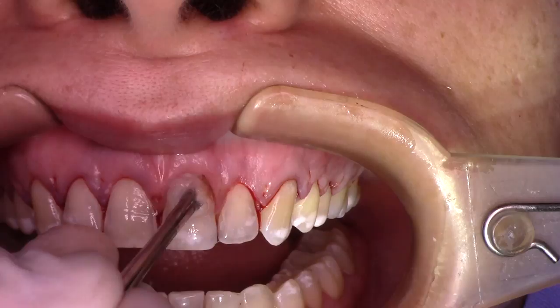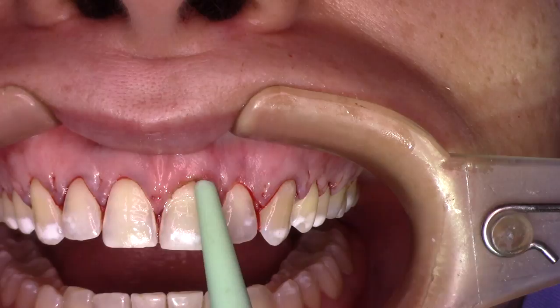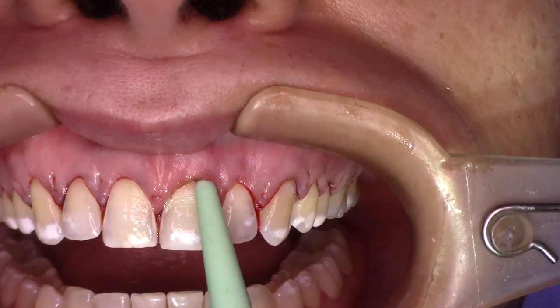And that's it, guys, for a five-minute video. Those are all the tips I can give you for now. We have a lot more to talk about this kind of surgery. I thank you all for watching this video to the end. See you soon — best regards from Brazil.